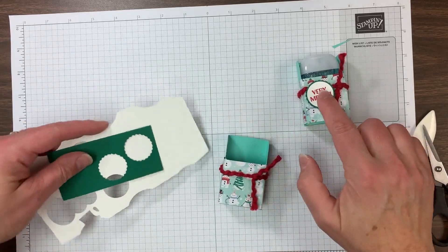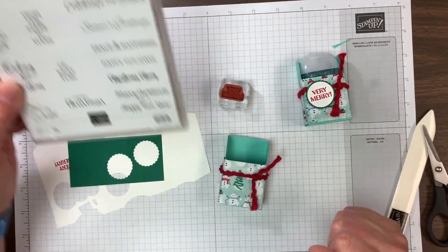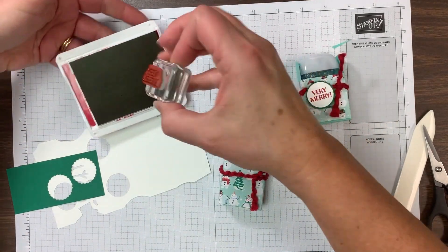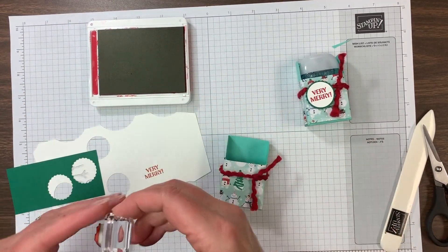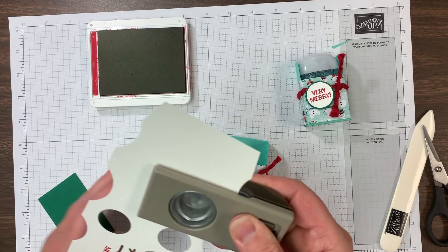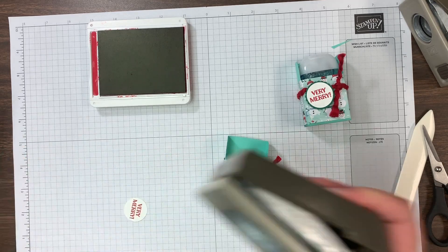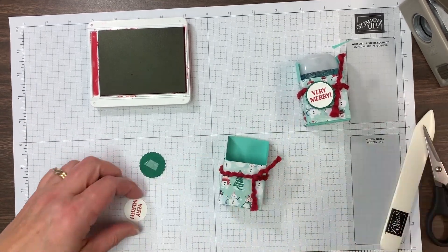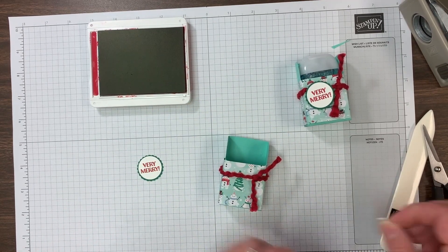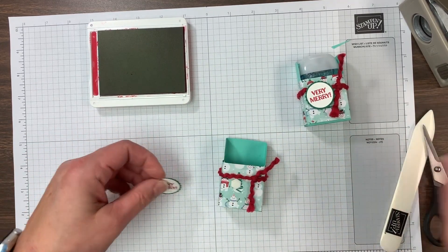My tag here is from Itty Bitty Christmas — this is a great set for a lot of different greetings. I'm just stamping 'Very Merry' in Real Red and I'll punch that out with a one inch circle punch. Then I'm going to punch a one and one eighth inch scallop circle to back that with — that'll be like a matte piece. I'm going to add a dimensional somewhere here and put that in place.